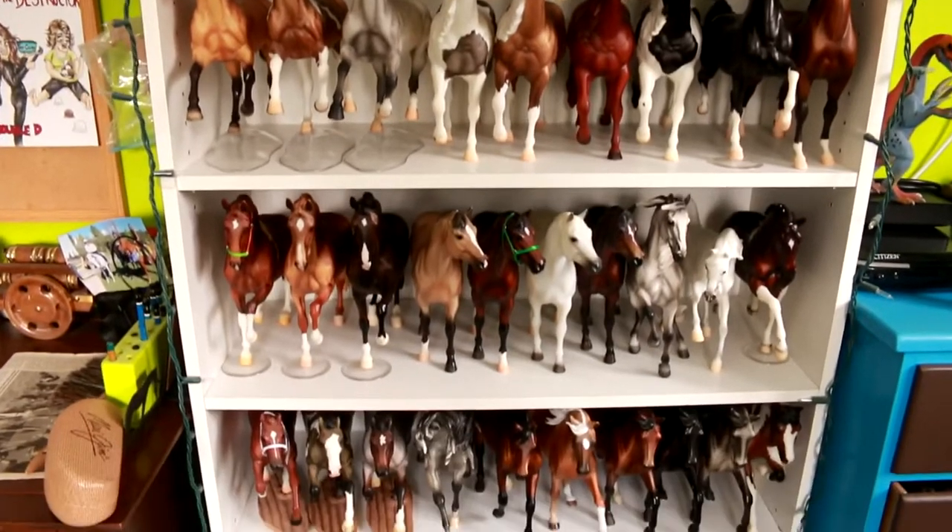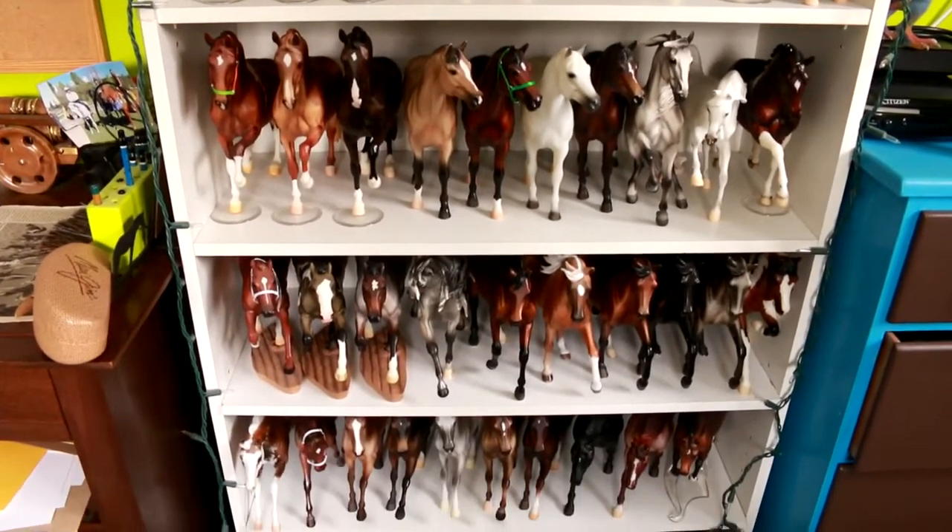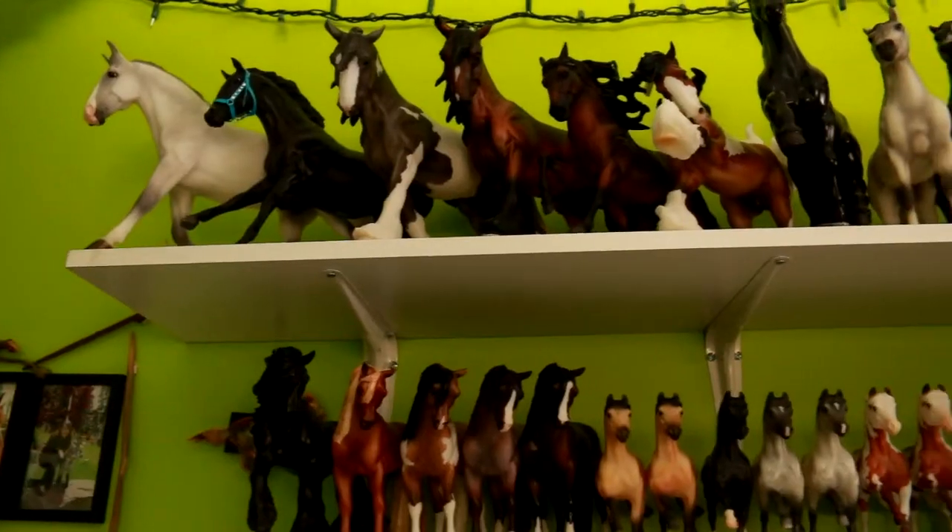Hello there, this is DJB and today I'm going to be giving you a full model horse collection tour.